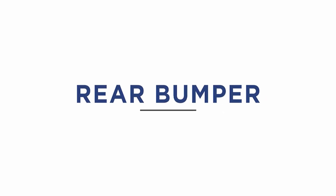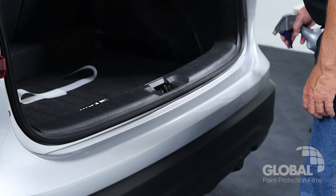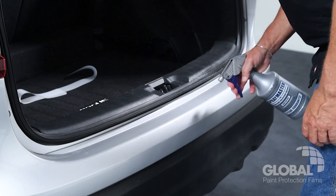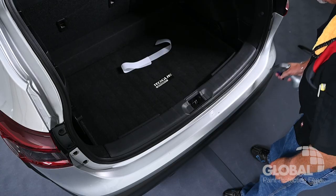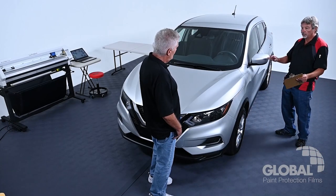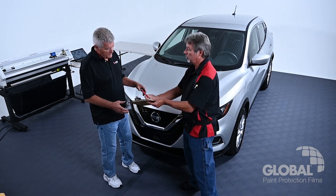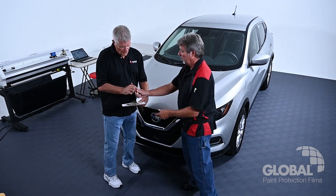Rear Bumper. Installing PPF on the rear bumper around a hatch or trunk opening is very popular with customers, because this area is highly prone to scratches and scuffs. During your vehicle inspection, if you mention this area, your consumers will often want to add PPF bumper protection to their door defense package.